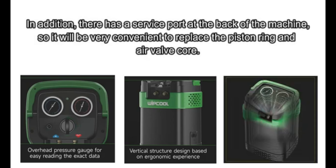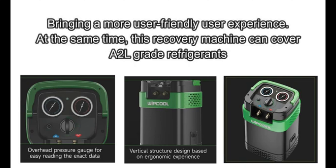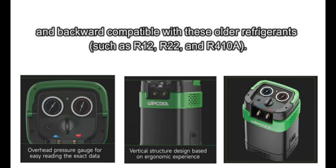In addition, there is a service port at the back of the machine, so it will be very convenient to replace the piston ring and air bulb core, bringing a more user-friendly experience. At the same time, this recovery machine can cover A2L grade refrigerants and is backward compatible with older refrigerants such as R12, R22, and R410A.